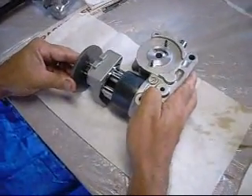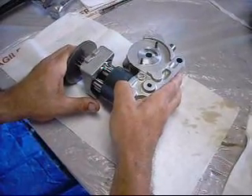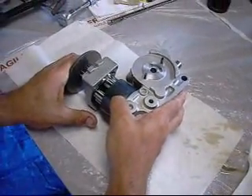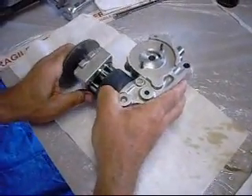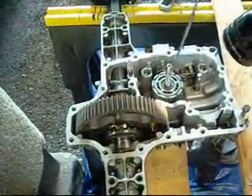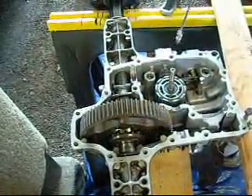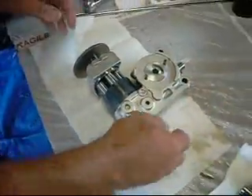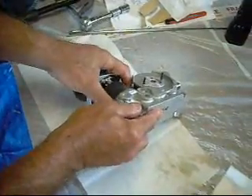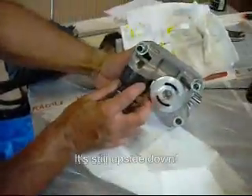We're going to check the parts bucket and make sure we haven't missed anything, then transfer it over to the transaxle, which is suspended upside down at the next table. I'm going to take some of the 5W50 oil and lubricate this cylinder and piston before adding the center case.